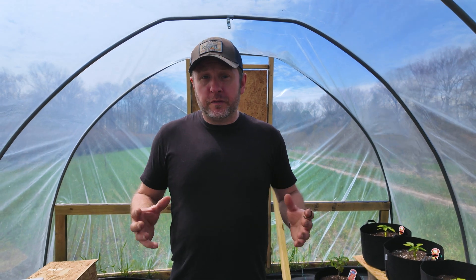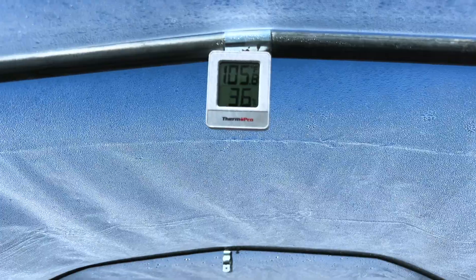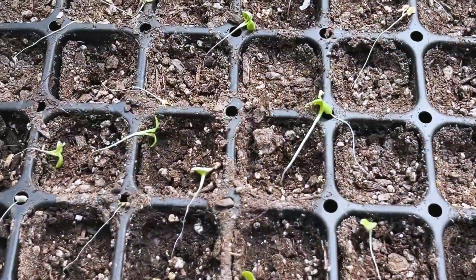We have a major problem in our homemade greenhouse. It is hotter than Hades in here right now. This morning it was 47 degrees outside and in here it was over 100 degrees because the sun was just beating down on it, and we already had some seedlings take a hit from it.